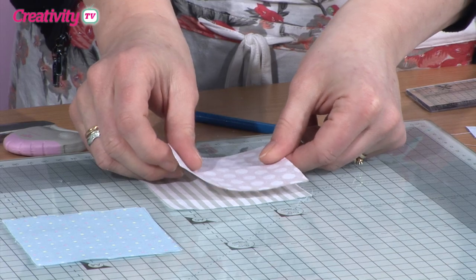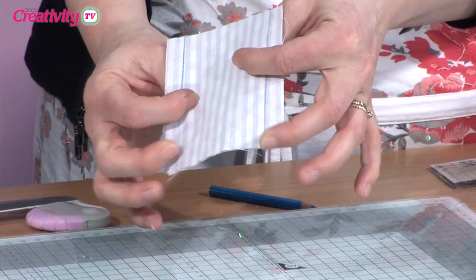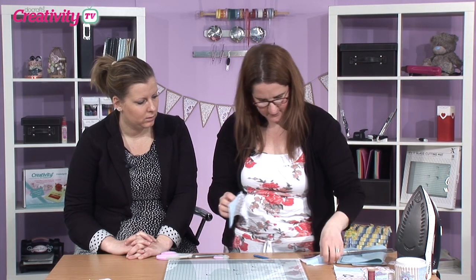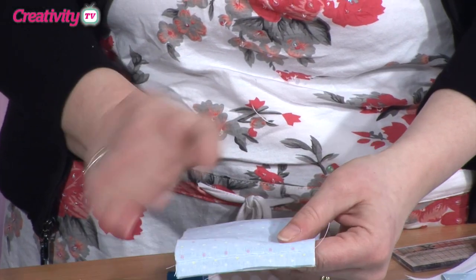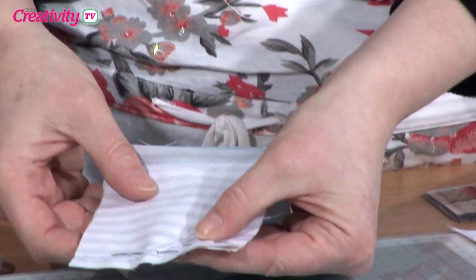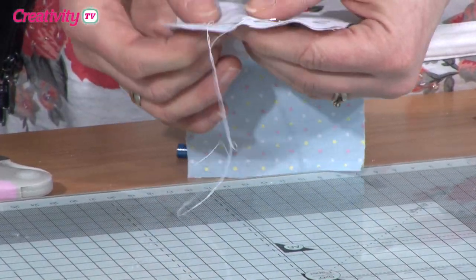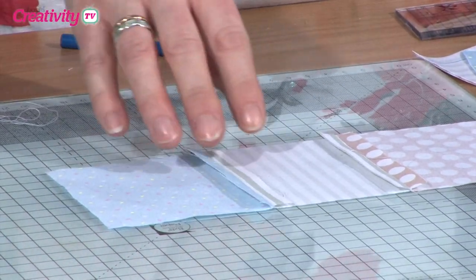A secret when you're sewing to get that nice clean edge: always put your pattern sides together. So you work with your sides like that. As you can see here on this piece I've done already, I've done one side which I've just sewed. I've actually pinned it as well — it just keeps it in place. And what I'm using is a very simple back stitch.